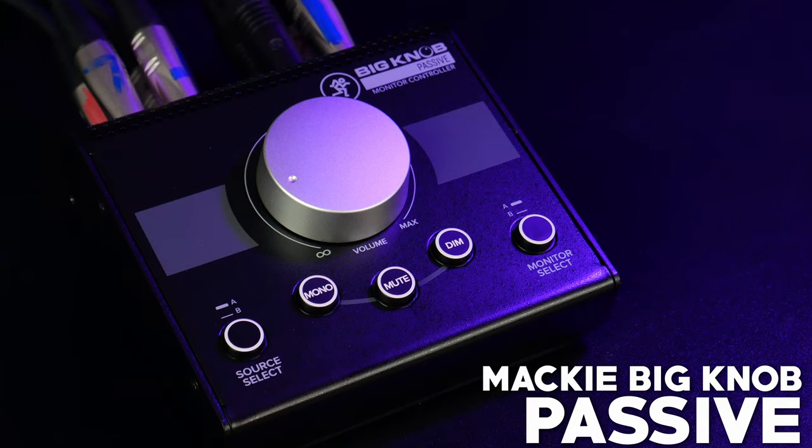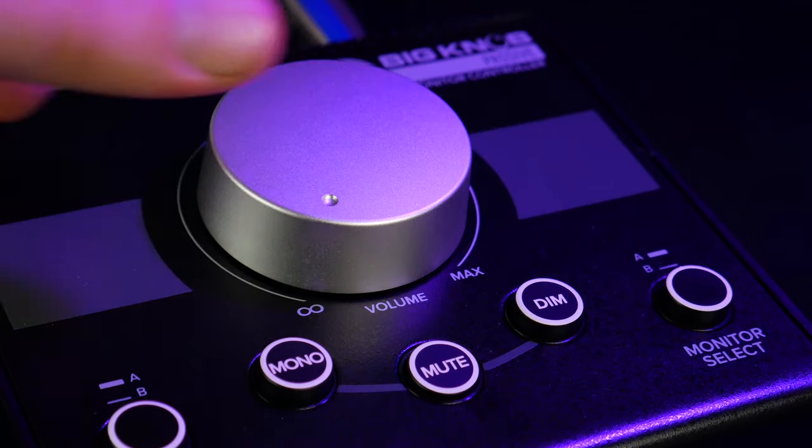Here's a pretty cool device. This is the Mackie Big Knob Passive Monitor Controller.